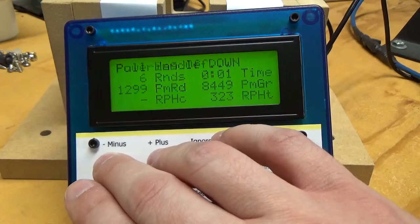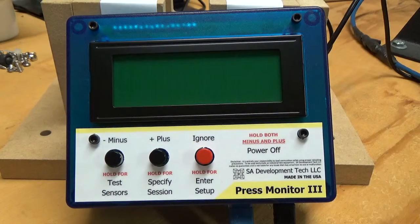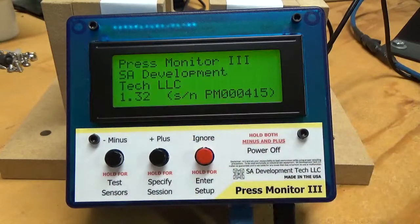If you hold the minus and plus, the unit powers off. So we're going to come back, spend a couple of days, and we're ready to load again.